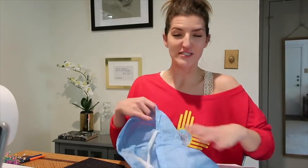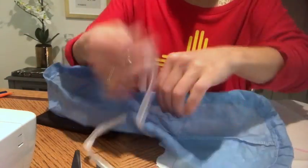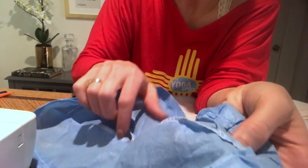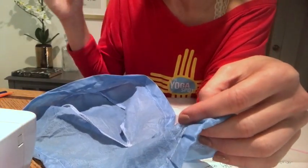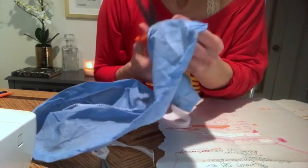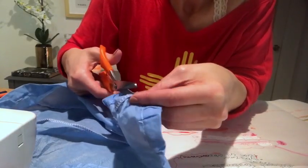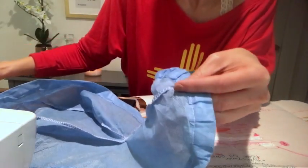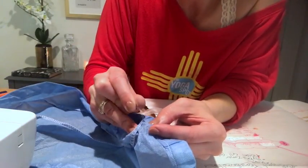First things first, I'm going to take my disposable cap apart and make my pattern. You can see there are little stitches all through here that hold it together and I'm just going to take those out. I don't have a seam ripper, which is the tool you'd ideally use for this, so I'm going to cut a tiny snippet of the thread and start pulling it out with a needle. This is probably the most tedious part of the whole thing.